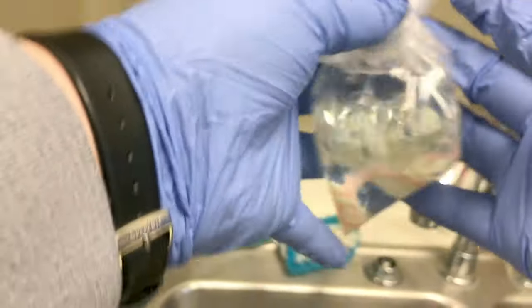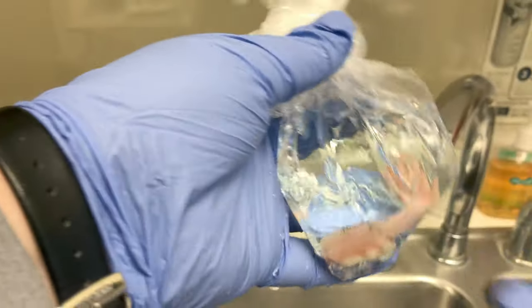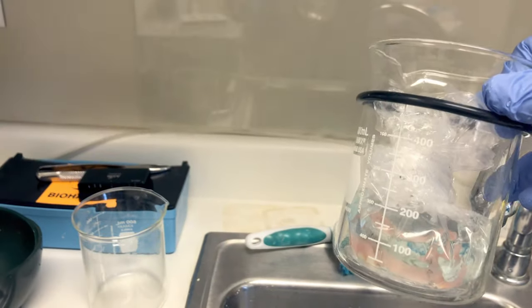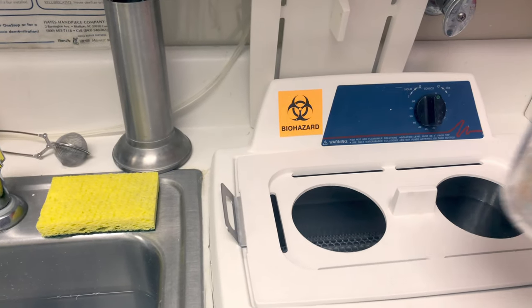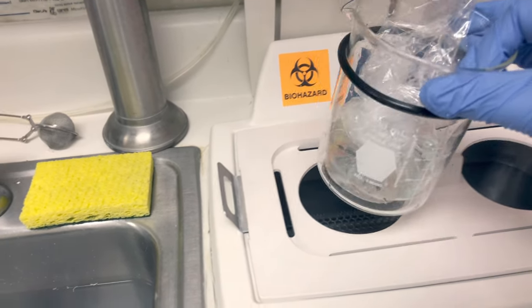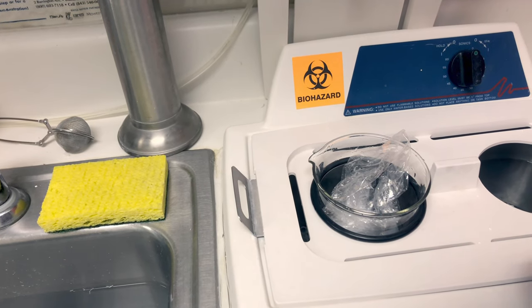We're going to use the beaker as that second barrier to prevent the bag from getting contaminated. Also, there could be pinholes in that bag that could allow ultrasonic solution to leak inside. Use the beaker with this little rubber gasket on it — that'll help stabilize it. Use a clean, disinfected beaker. Put your beaker into the ultrasonic cleaner with the special lid that has a hole to allow you to stabilize your beaker. That rubber gasket will help to seat the beaker properly into that opening.